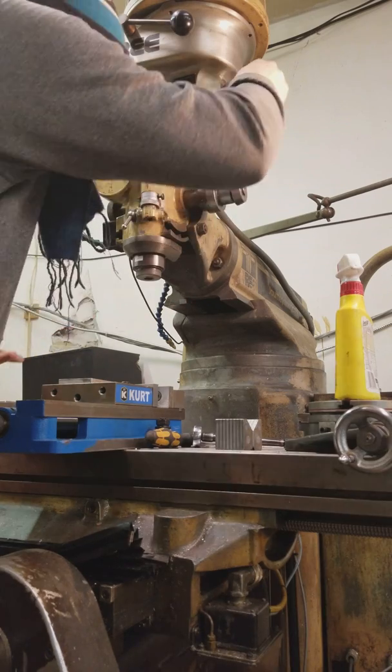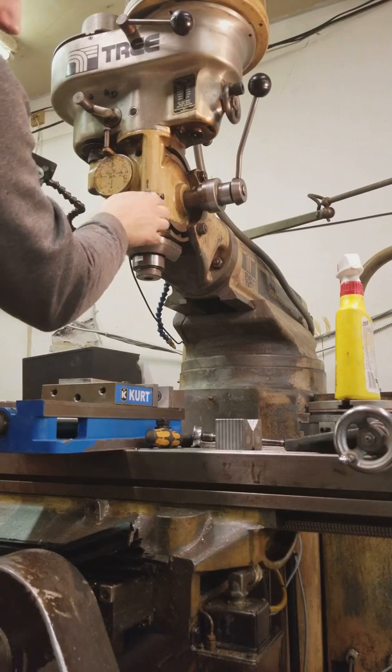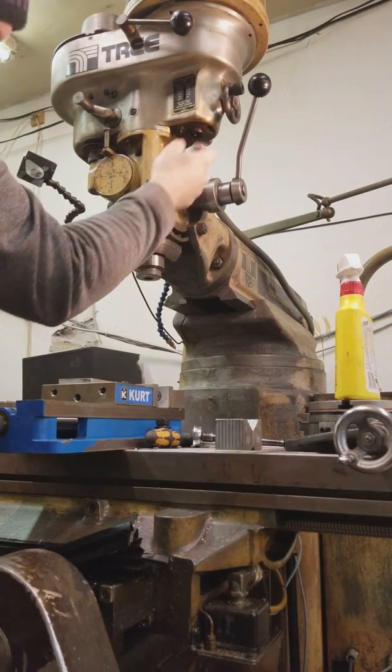As it stands with the horseshoe in, you get your full stroke of the machine. You can usually get more stroke by removing or moving down the mic stop.